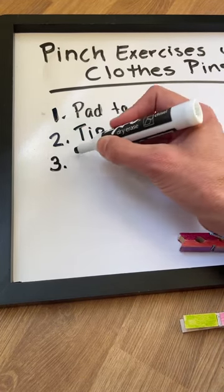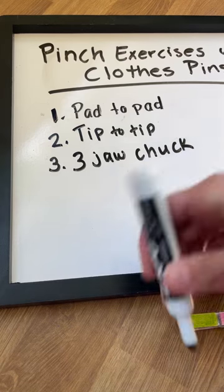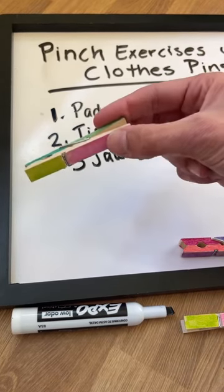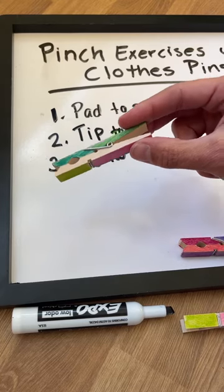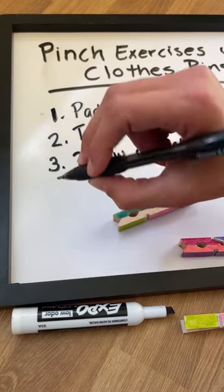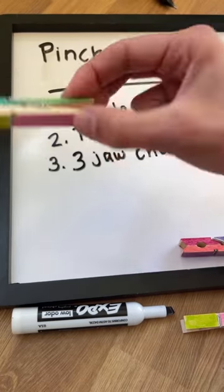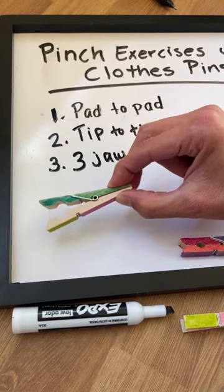The next one, number three, is called the three jaw chuck. This one involves three fingers: the pointer, the middle, and the thumb. This grasp is similar to what you would expect with a tripod grasp when holding a pencil or a pen. When we work on this grasp strengthening activity, you're also going to work on tucking those fingers in on the ulnar side of the hand and maintaining a nice round oval-shaped thumb web space.